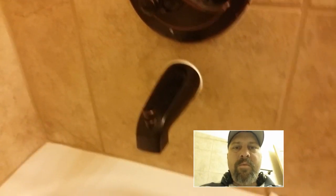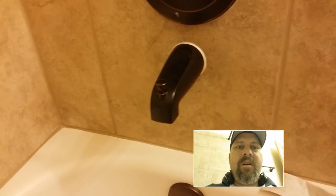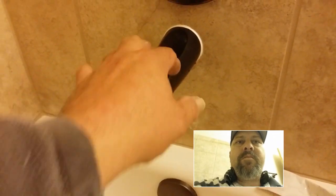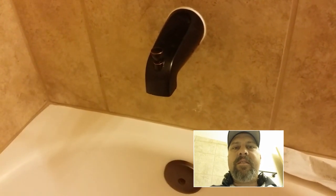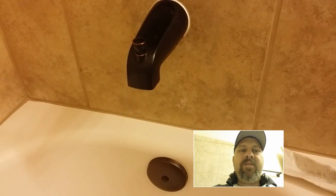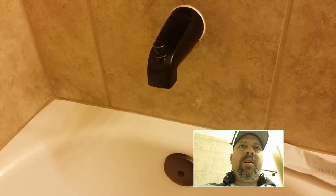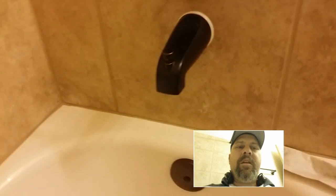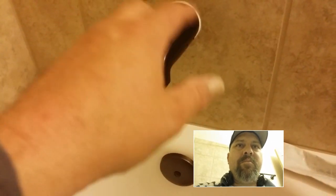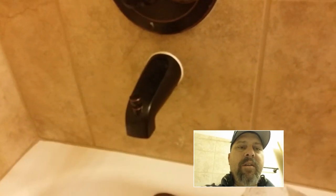Hey guys, TruePluminator here. I just wanted to share a quick tip on how to fix a loose tub spout — even though you tighten the set screw down and it still moves. I just wanted to show you guys a quick way to fix that without having to cut the other side of the wall out and get to the valve itself to rebrace the piece between the valve and the spout here.